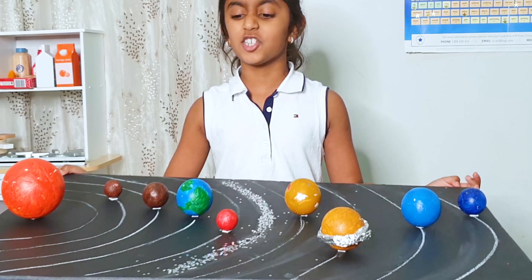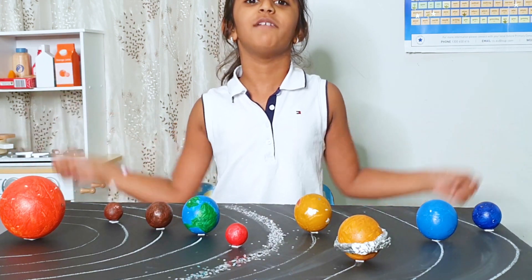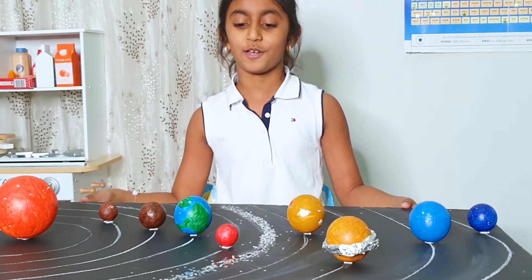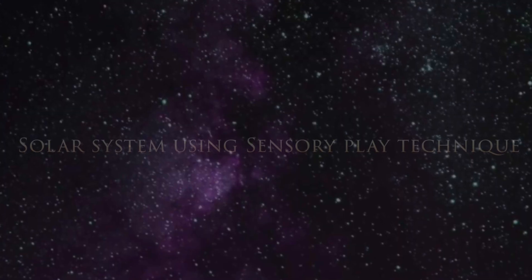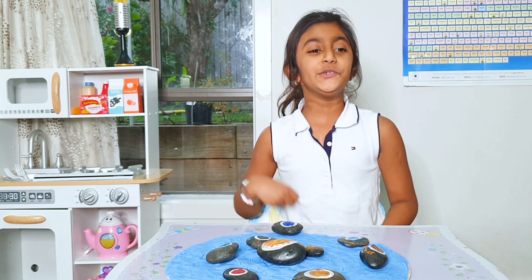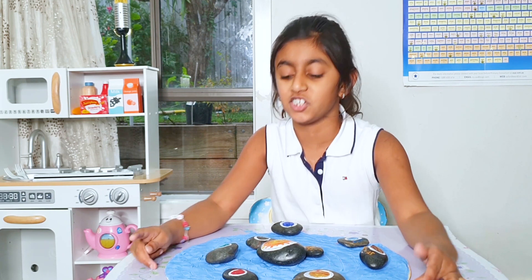Now the solar system is ready and I really love to make projects like this because I love art and crafts. Using a sensory play technique, I did another solar system.